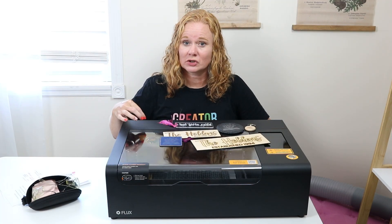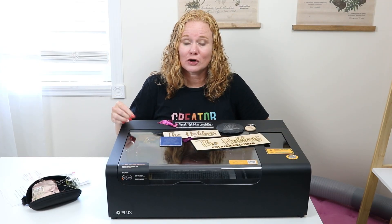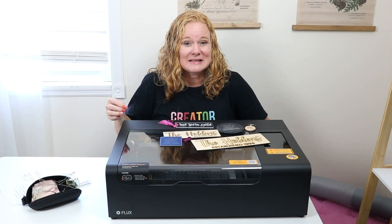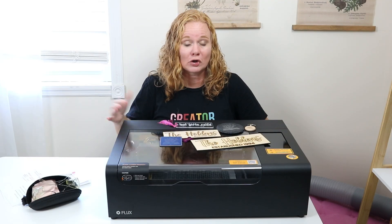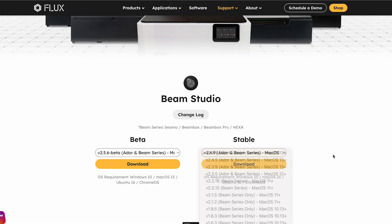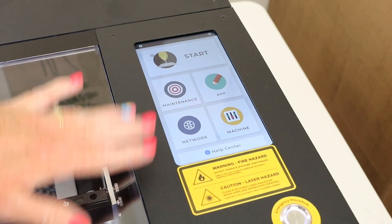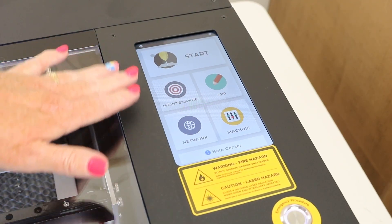We're going to download BMO Studio and start using this laser. I do want to note that BMO Studio has a learning curve. I have another Flux laser, so I've used BMO Studio before — just note that as a beginner with your first Flux laser, the software might take some time to learn. Go ahead and download the latest version of BMO Studio to operate your laser, then within the software connect the laser to your computer. One of the things I really love about Flux lasers is the touchscreen control panel. Let's head to BMO Studio and design our first project.